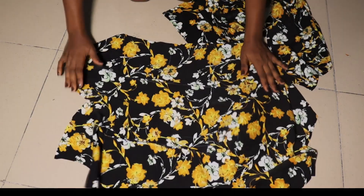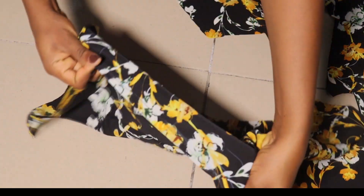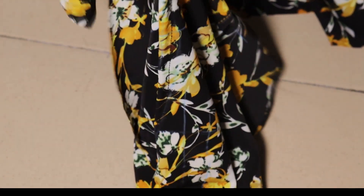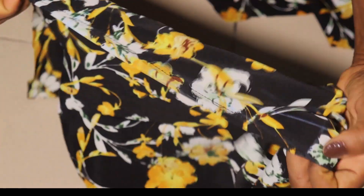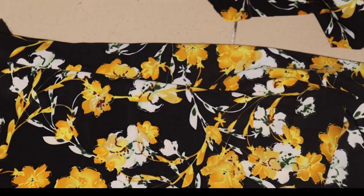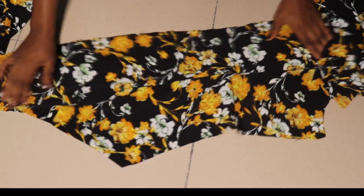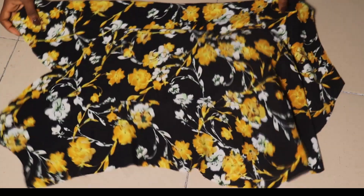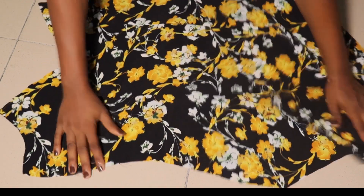I've gone ahead to dart my pieces — I've darted the front. This is what it looks like: I followed the same process from the paper on my fabric. I have two darts in front and one on each piece of the back. I also added my dart allowance. Now I want to turn my neckline, but before I do that I have to make my strap because I want the end of my strap to be hidden in that area.